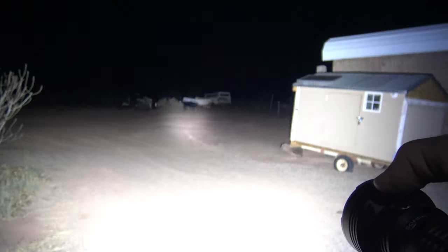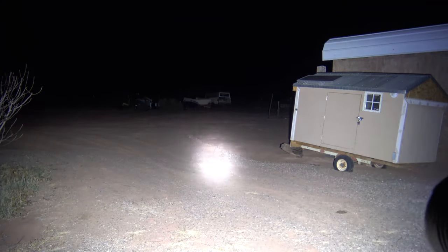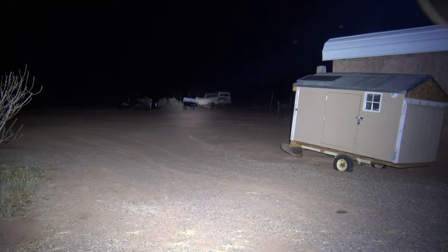Now there is a trick to get to turbo quickly, and that's double press. And this can be used on any mode — whether you're on flood, spot, or spot and flood. So this is 12,000 lumens of output, 592 meters of throw.